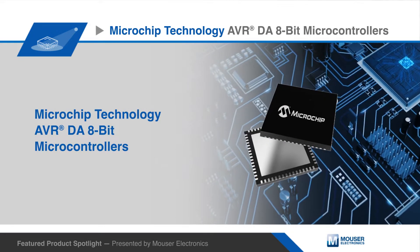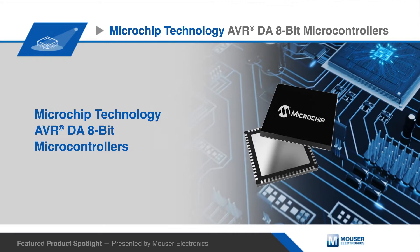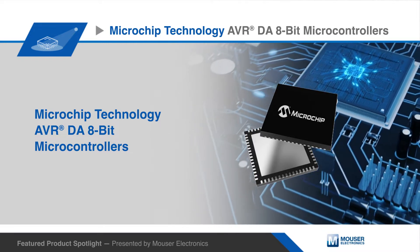The Microchip AVR-DA product family is a functional safety-ready family of 8-bit microcontrollers for real-time control and connectivity.